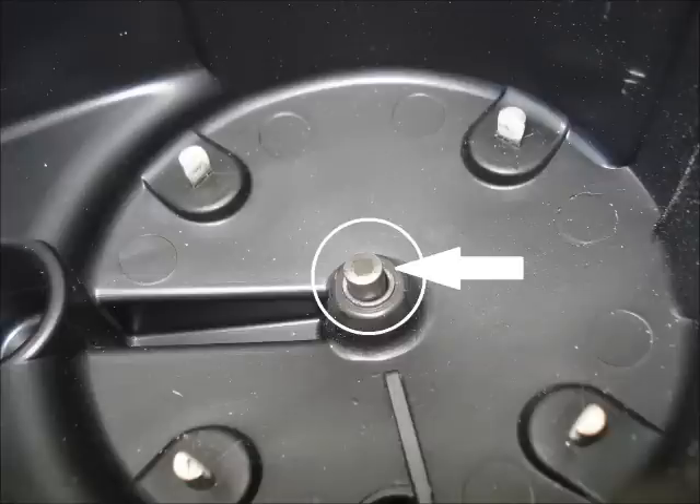Check out the contact for the rotor on the old cap — it's shorter and it has carbon on it.